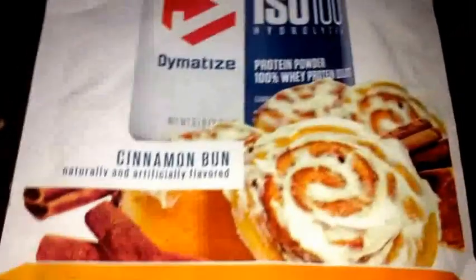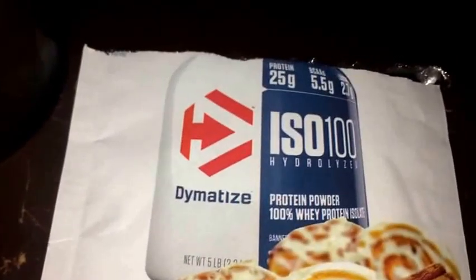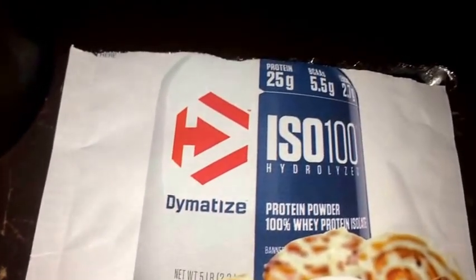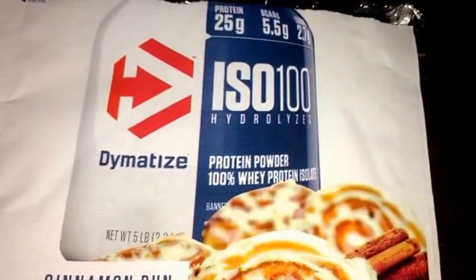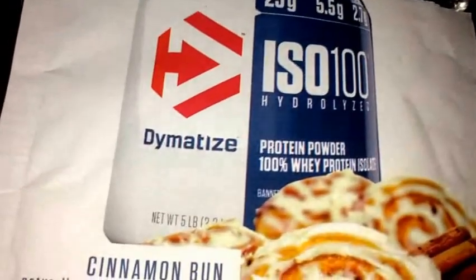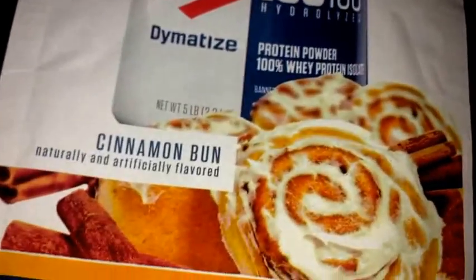What's up guys, I'm going to do a quick protein powder review here today. It's going to be on this Dymatize ISO 100 Hydrolyzed Protein Powder. This is 100% whey protein isolate, as you guys can see right there. And this is the cinnamon bun flavor.